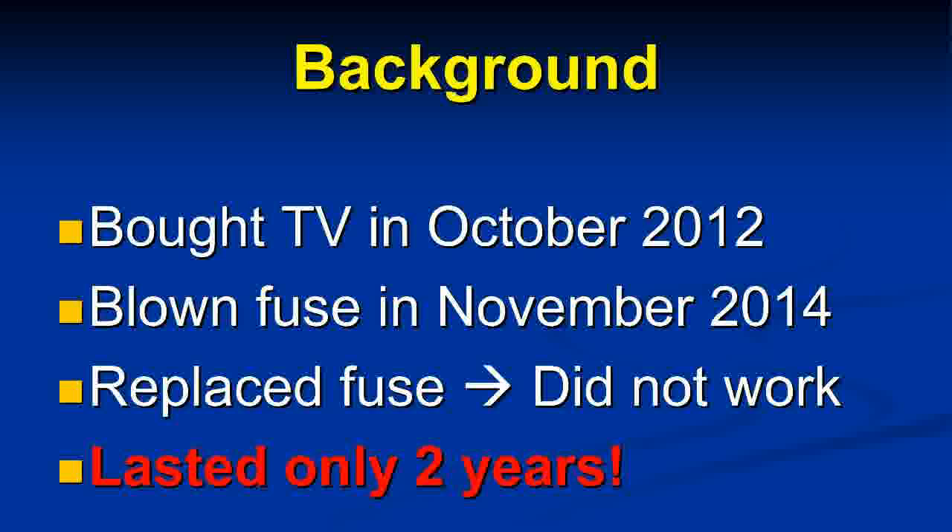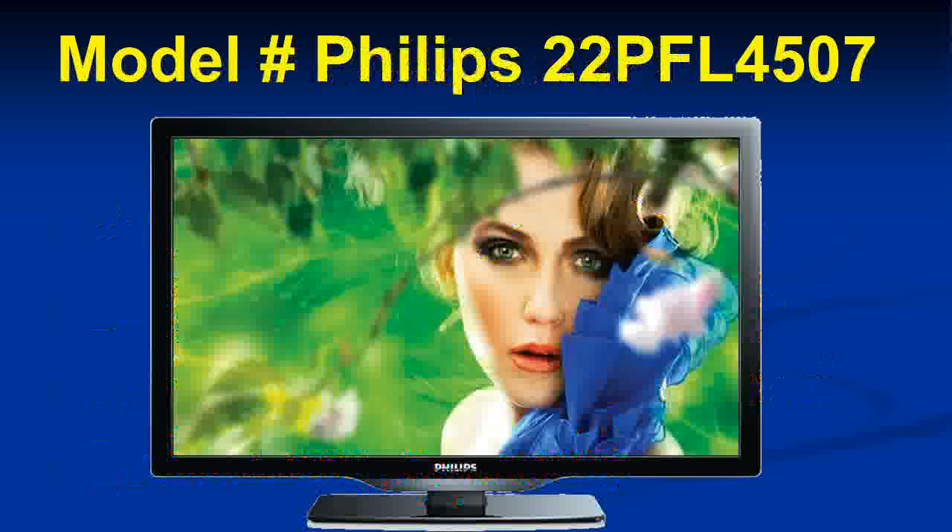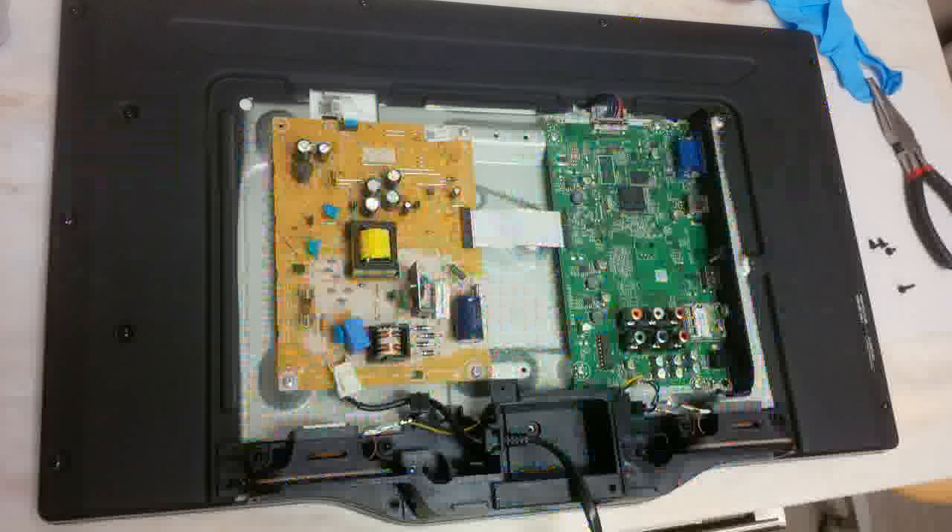It's a Philips 22PFL4507 — not the most expensive TV in the world, quite cheap and small — but this can happen with any size TV. It's really good to know this technique because you can save yourself hundreds if not thousands of dollars by learning how to troubleshoot properly.